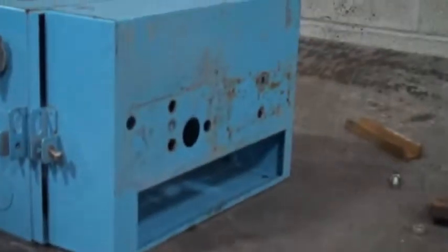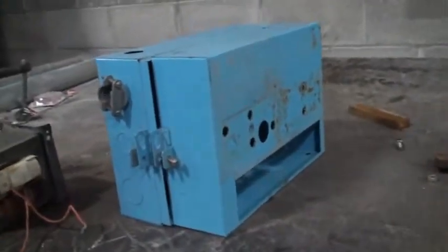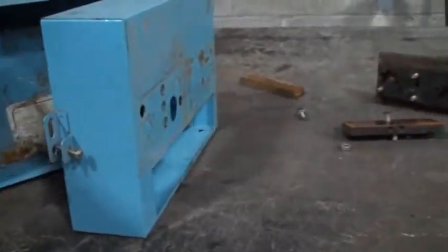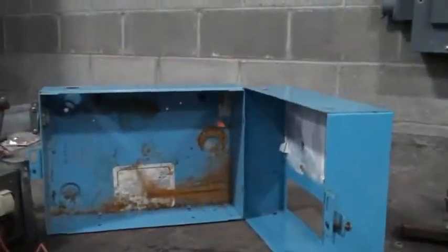I decided to make me a bandsaw blade welder and found a few parts lying around — an electrical box and some angle iron, a few scrap things to make it out of. Turned out pretty good.